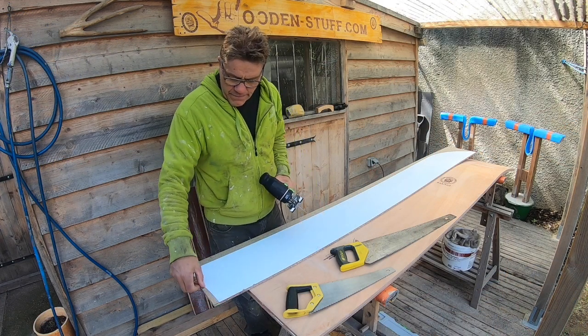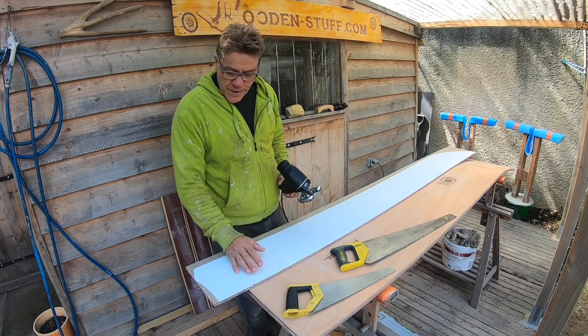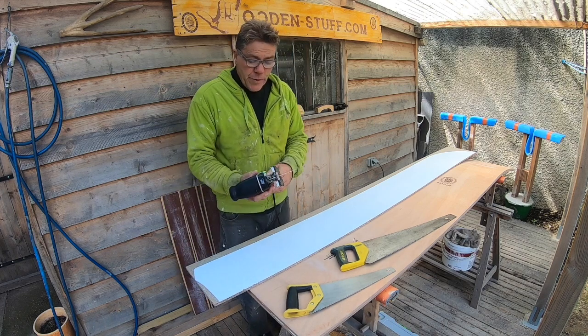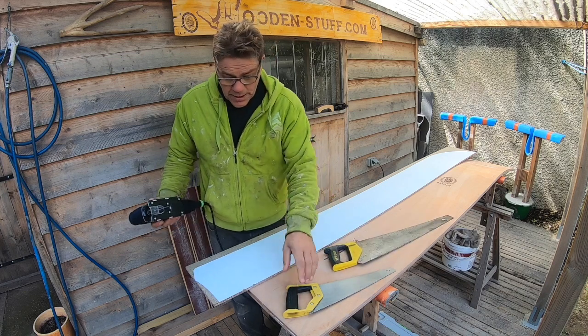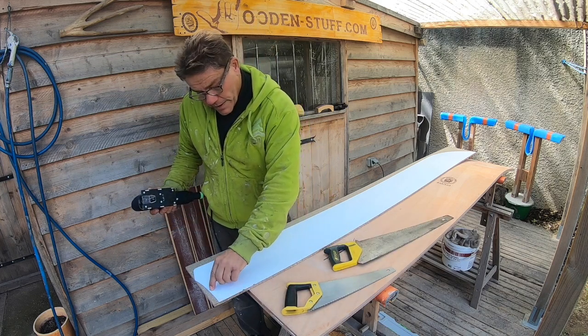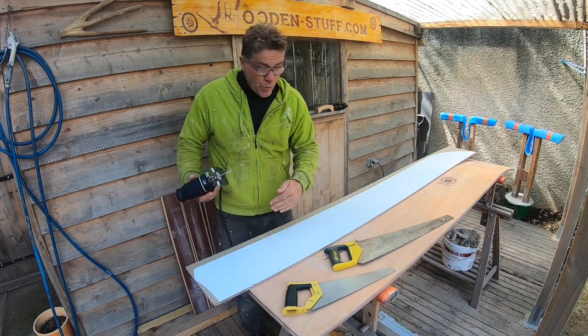I've had the vinyl template cut out and I've stuck that to a piece of agglomerate. What I'm going to do next is use a jigsaw. If you haven't got a jigsaw you can use any sort of saw, but obviously it'll demand a certain amount of sanding to get everything clean. Flip it over and that means your board will be symmetrical.